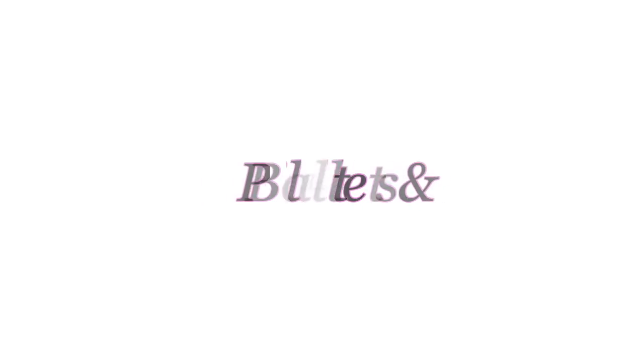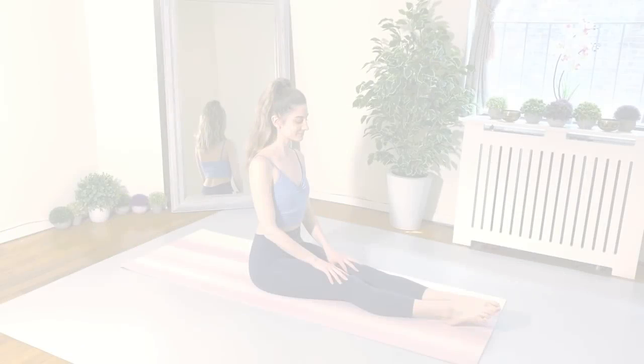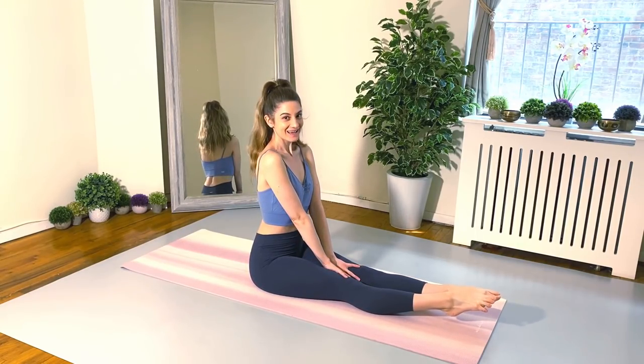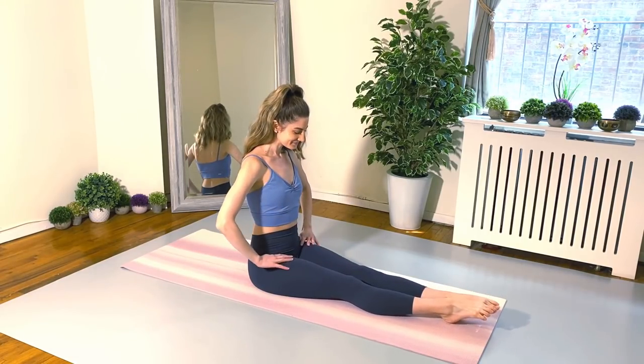Hello, my lovely friends. Thank you so much for joining me today for this ballet Pilates fusion workout I'm calling Pilates. You don't necessarily have to have ballet training in order to do this workout, so grab your mats and let's get started.